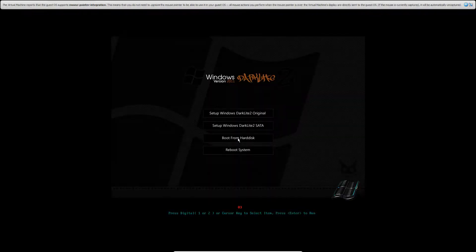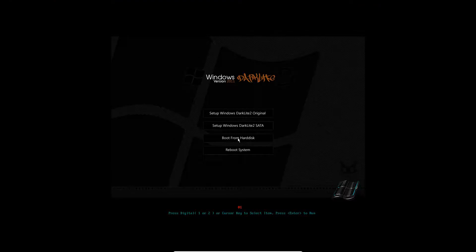Alright, so it'll reboot into here and you want to do 'boot from hard disk' — it's already got that automatically selected so it should already do that anyway, but make sure to do boot from hard disk. Then it will say 'start Windows' and load up the next part of the setup into the GUI interface.